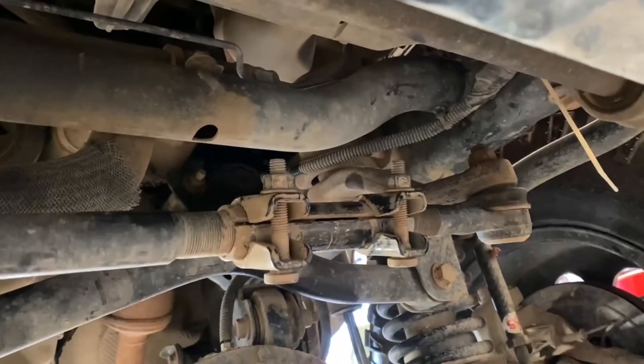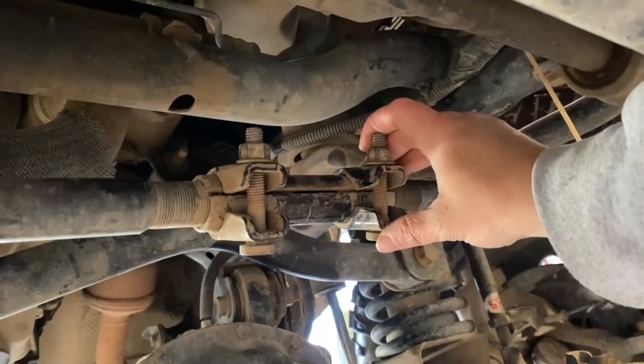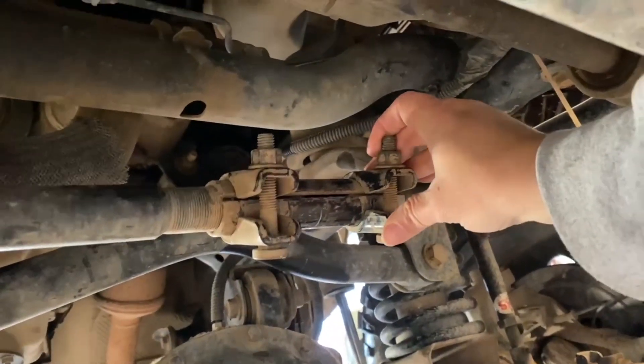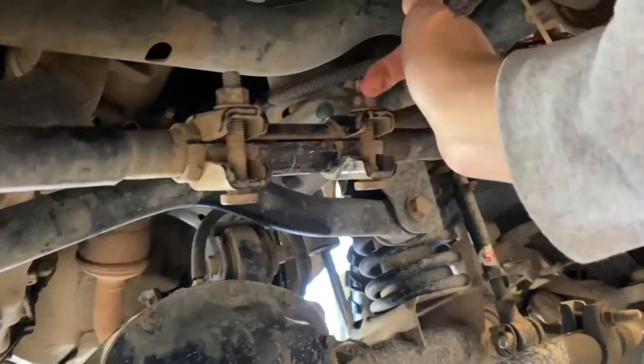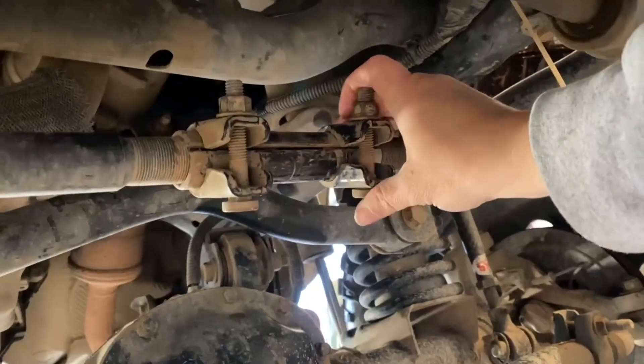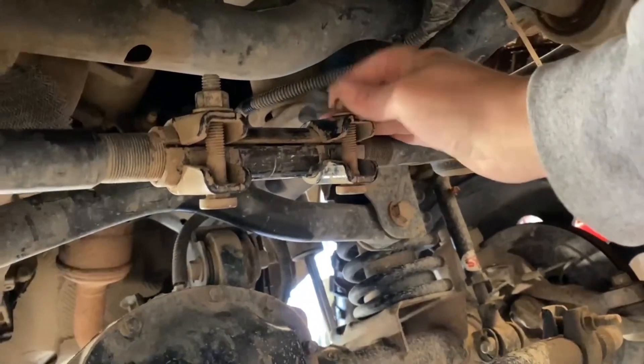My steering wheel was off to the left, so I rotated this forward to turn my steering wheel clockwise. So if you go forward it goes clockwise, backwards goes counterclockwise, and then once you get it to where your steering wheel is straight up and down again, you tighten these back up.